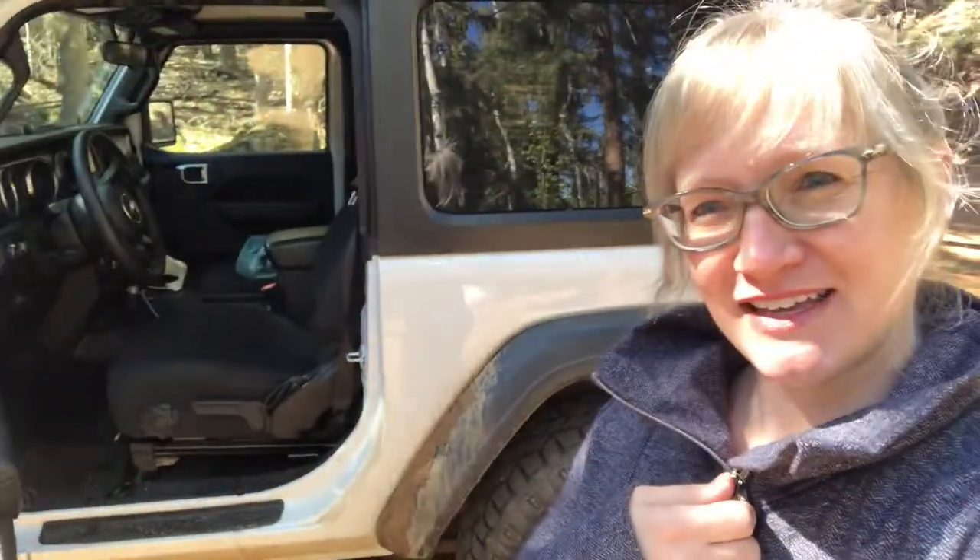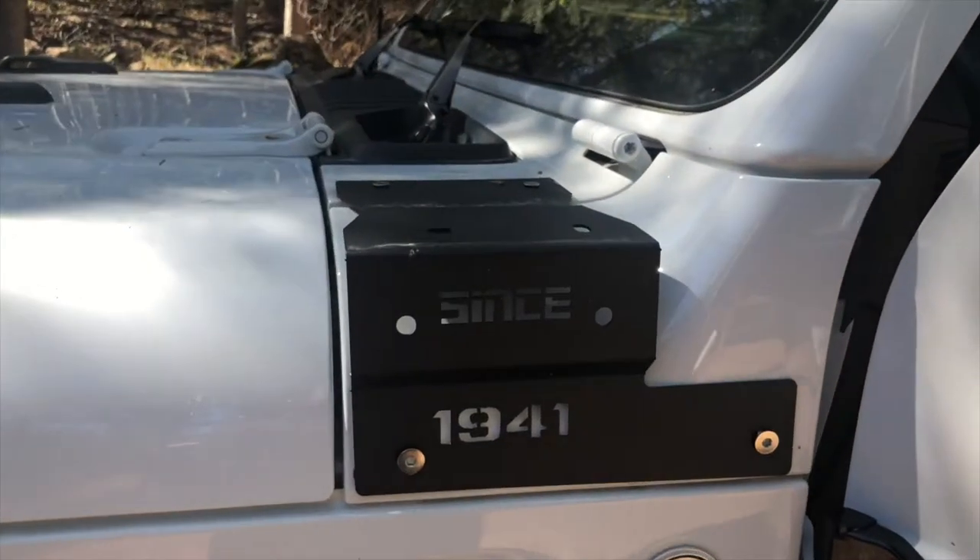This is a DIY on installing spotlights onto a Jeep Wrangler. I've never done this before and I'm not a mechanic or an electrician, so this should be a fun time. I have this little Jeep Wrangler — her name is Ceci — and she needs some spotlights. I recently purchased these.